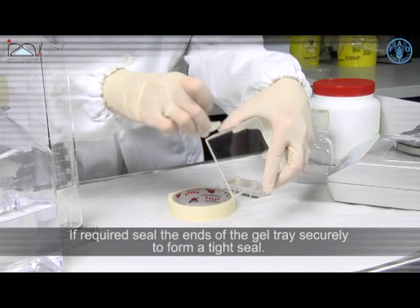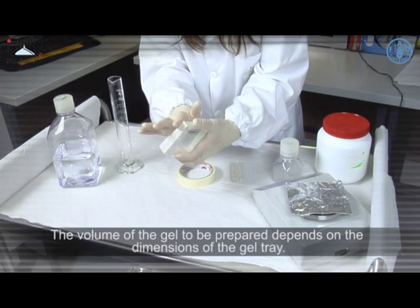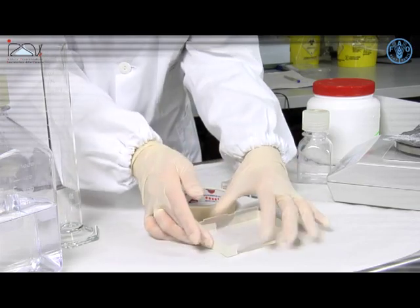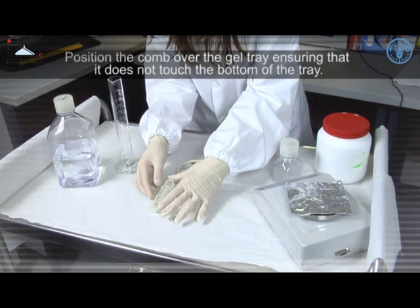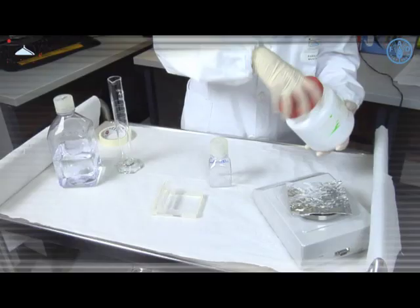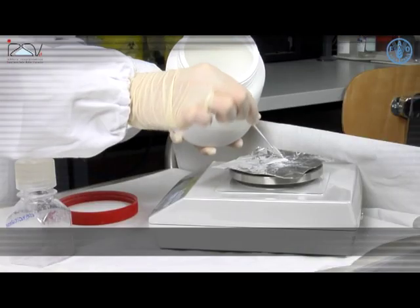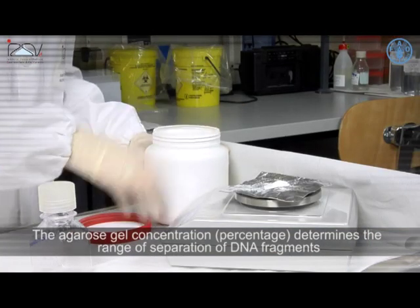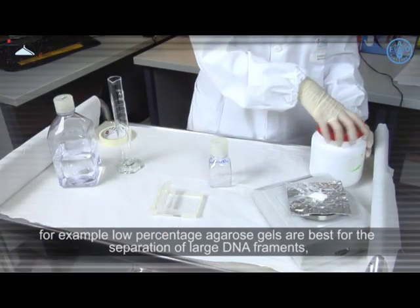Also required: a plastic bottle to mix reagents, an ultraviolet intercalating fluorescent dye such as ethidium bromide, an electrophoresis chamber, and a power supply. Assemble the gel casting tray and comb; if required, seal the ends of the gel tray securely to form a tight seal. The volume of gel to be prepared depends on the dimensions of the gel tray. Position the comb over the gel tray ensuring it does not touch the bottom. Prepare the gel on the basis of the percentage agarose required for the protocol; the agarose gel concentration percentage determines the range of separation of DNA fragments.